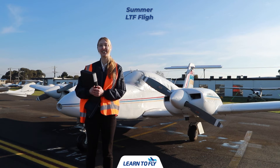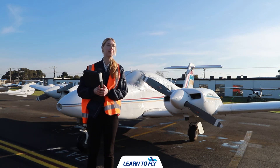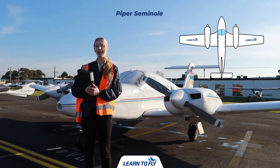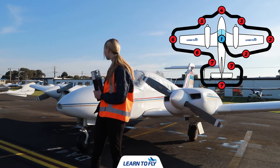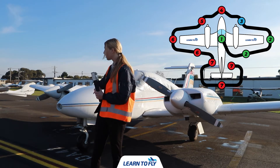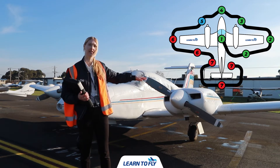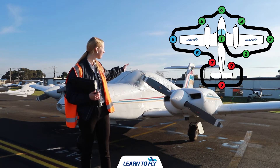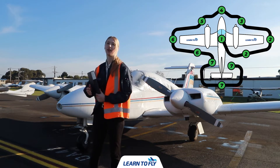Hi, I'm Summer. I'm a flight instructor here at Learn to Fly. Today we'll be taking you through the pre-flight inspection for the Piper Seminole. To start off our pre-flight we'll begin in the cockpit, then we're going to move our way around the rear side of the right wing, moving towards the right engine, stopping at the nose and continuing along towards the left engine and left wing, coming down the fuselage towards the tail and then finishing up back on the co-pilot side.